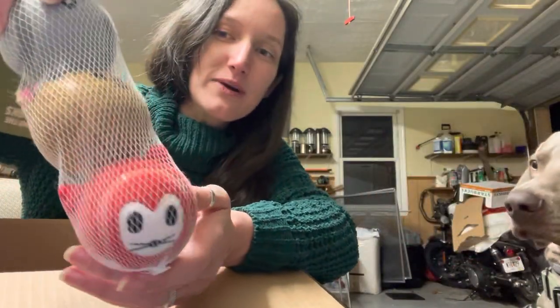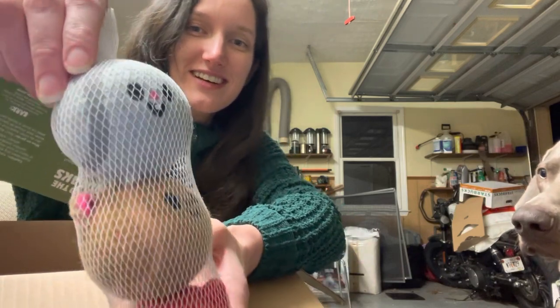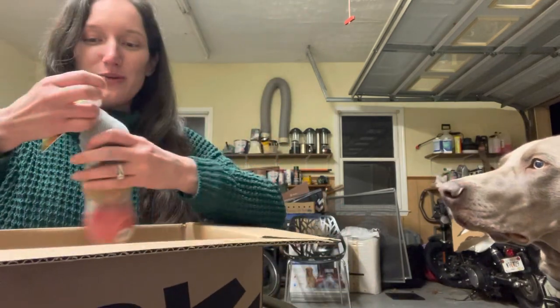Those are cute. Lincoln, wait. Let's show them off. Look how cute those are — little faces. Is that for you? You want one?